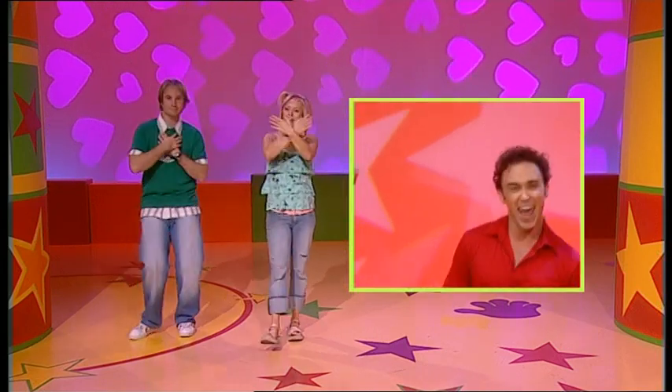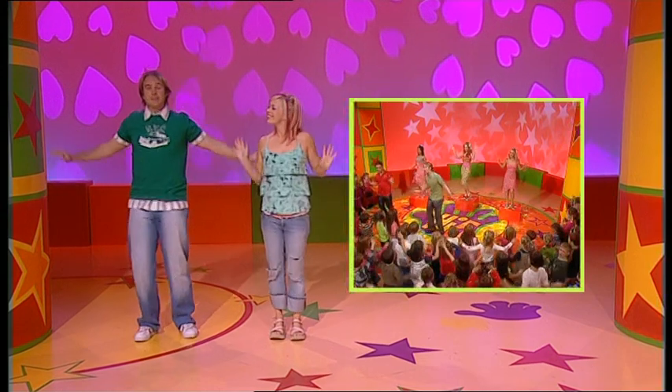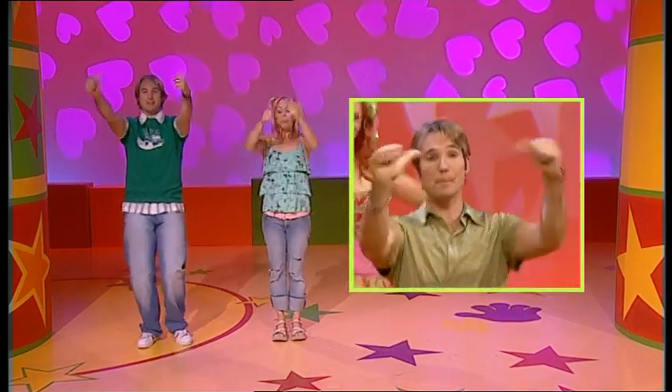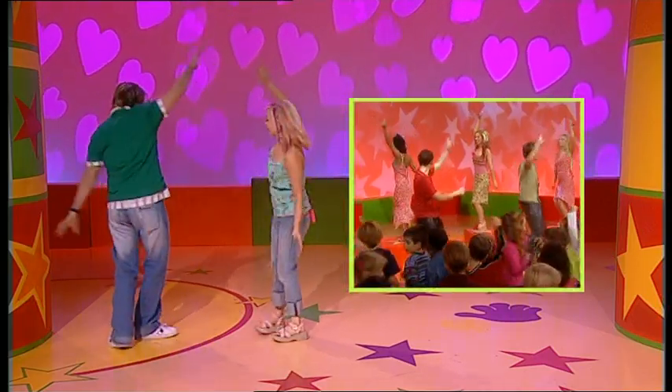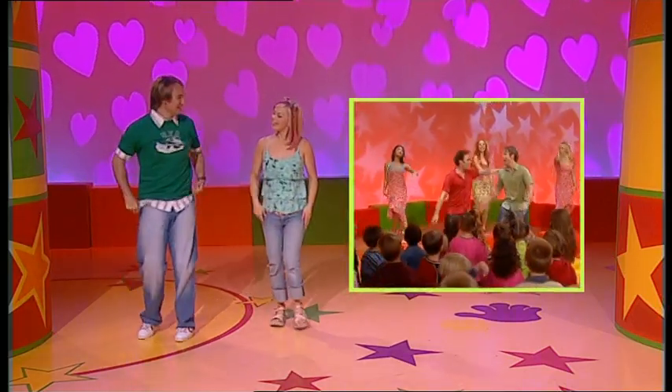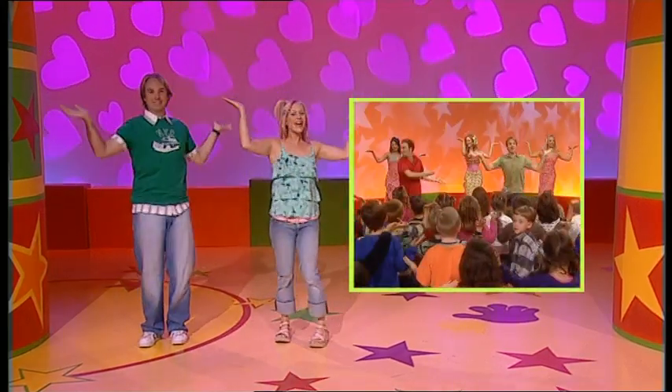Arms across your chest and then out. Now we're going to wave our arms above our heads. And we're going to do a thumbs up and a thumbs down. Hands out and turning around. And then give your friend a hug. Excellent. Now you know this bit — arms up and across and out, turn around.